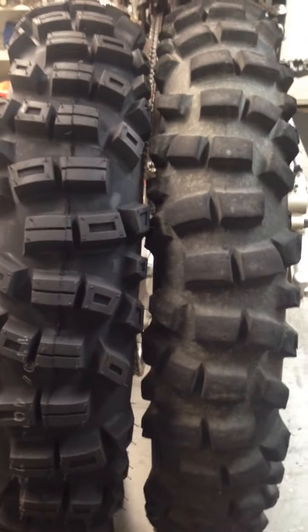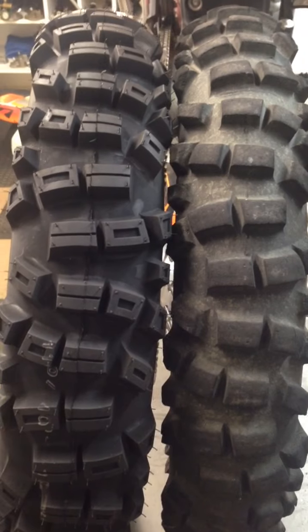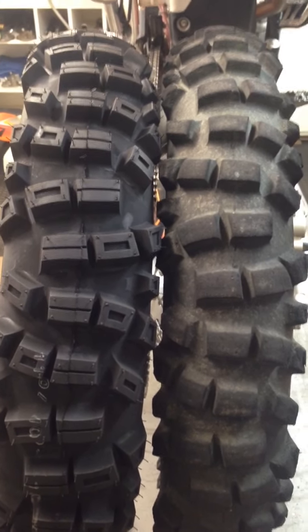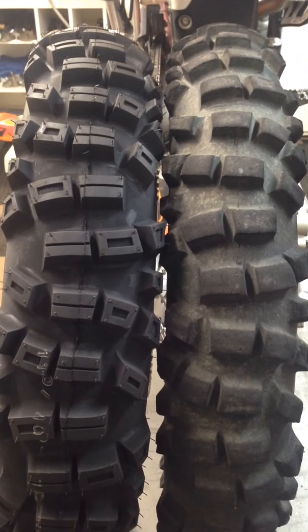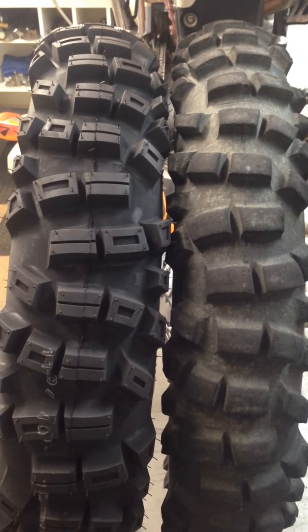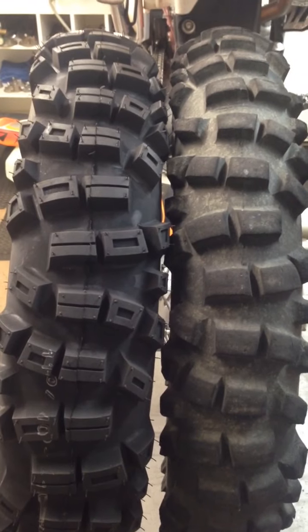I've been running at five pounds. I start out five pounds cold here in the shop, and then as I get down the trail — say an hour down the trail — I'll check it again and it usually heats up a little, so I'll let it back down to five.